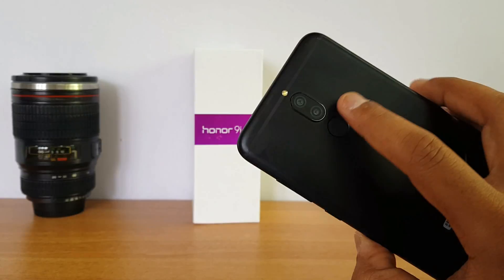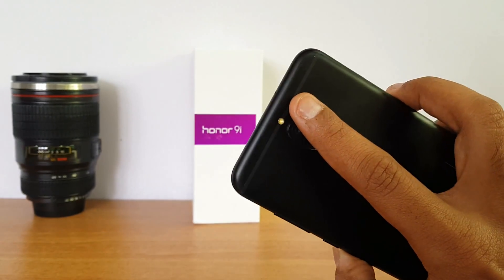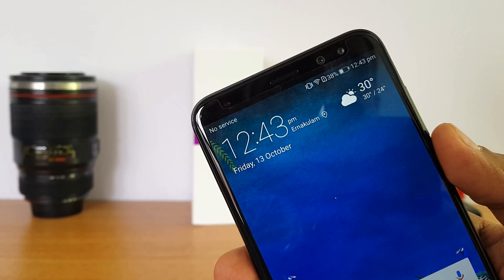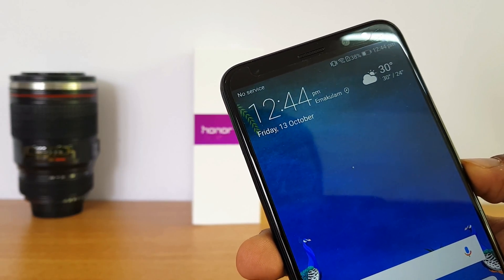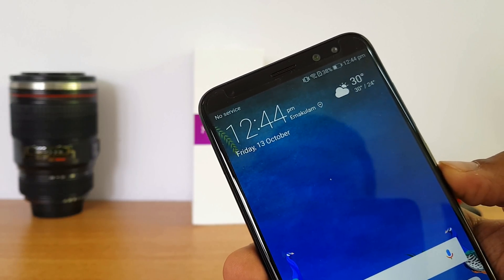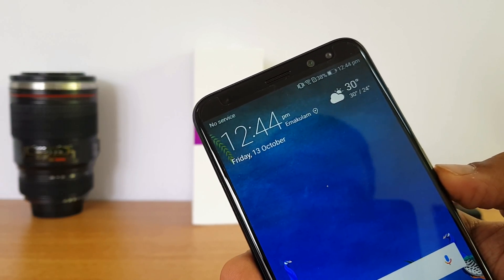The Honor 9i has a dual camera system on the rear panel — a 16MP and 2MP combination with f/2.2 aperture and a single LED flash. On the front panel, there is a 13MP and 2MP camera combination along with an LED flash as well. We have also done a detailed camera review, so check that out to get an idea of the camera experience.